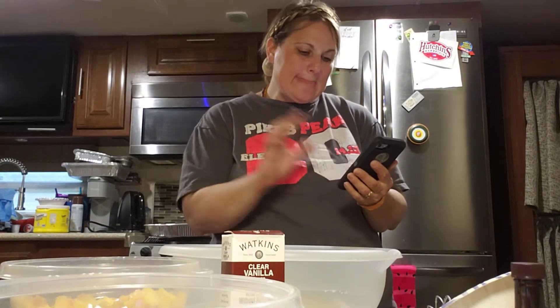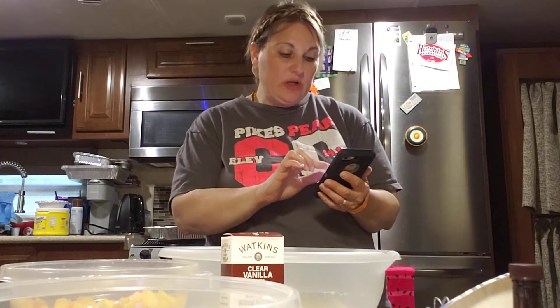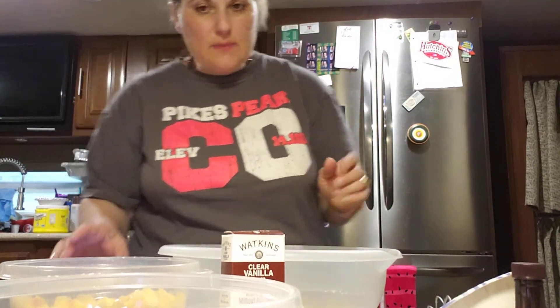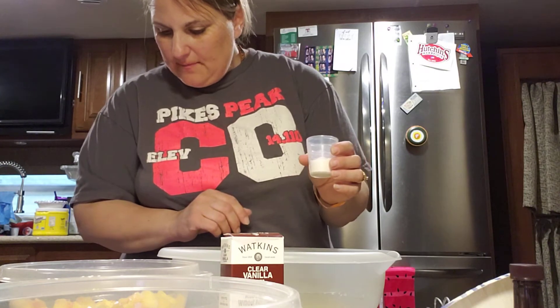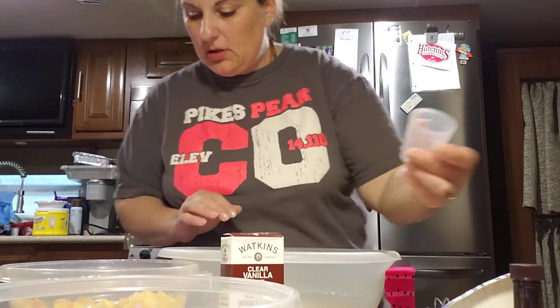Now add the dry ingredients: four cups of flour, four teaspoons of baking powder, and a half teaspoon of salt.